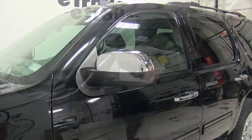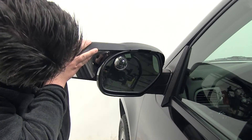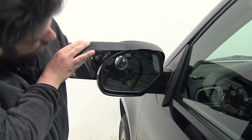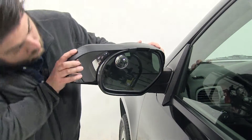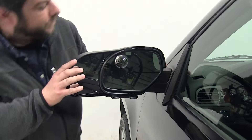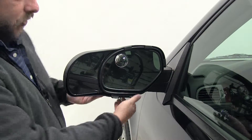Now we'll grab the mirror. Take the top part of it with the tabs, slide that over first, and then start pushing down over the bottom side. It's going to fit over like so, and we'll just pull these tabs at the bottom up underneath.